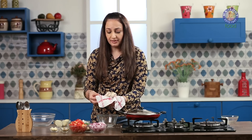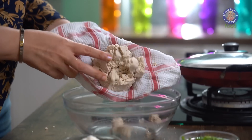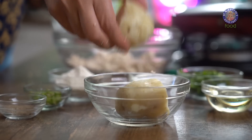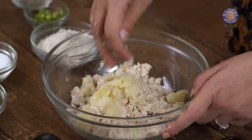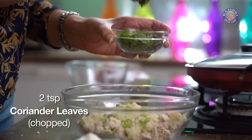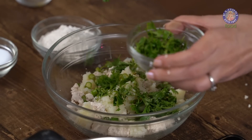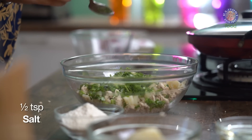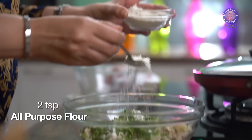Lift the cloth up and squeeze any excess water from your Soya Paneer. It will get a little crumbly once all the water is out. Transfer it into a bowl. To this I am going to add 1.5 boiled potatoes, 2 green chillies, 2 spoons of chopped coriander, 1.5 tsp of salt, 1.5 tsp of black pepper powder, and 2 spoons of Maida.